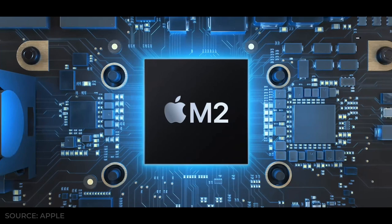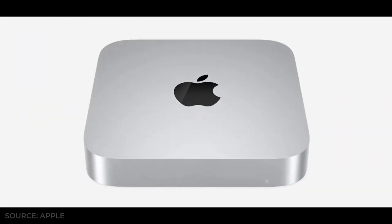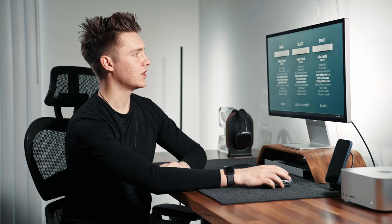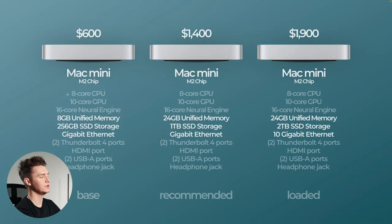We're going to start with the Mac Mini M2. The base model is going to be $600 — that's bare bones. If you get the fully loaded it's going to be about $1,900, and then the recommended middle ground that I suggest would be about $1,400. They all have the M2 chip, the 8-core CPU, the 10-core GPU, and the 16-core neural engine.